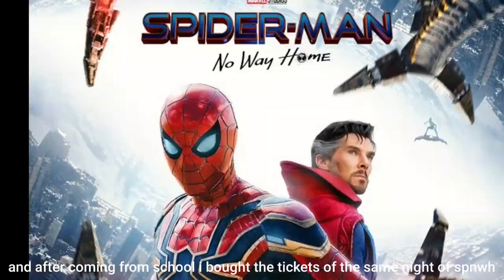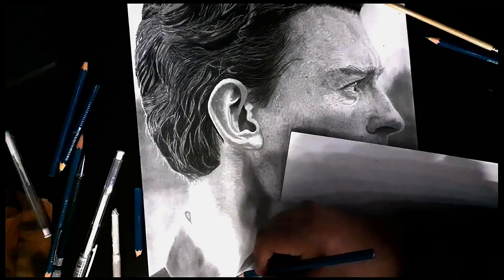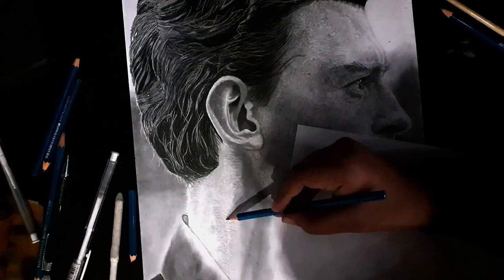This is the 17th of December and today was my last exam. After coming from school, I bought tickets for the same night showing of Spider-Man: No Way Home. Then after coming home, I started drawing my sketch, and it would be completed in one or two days.